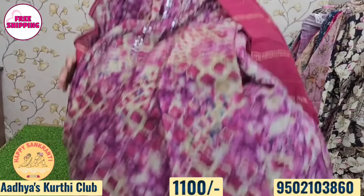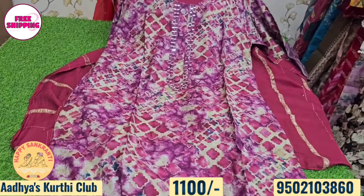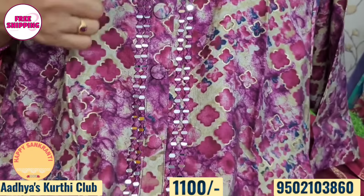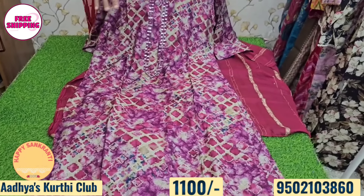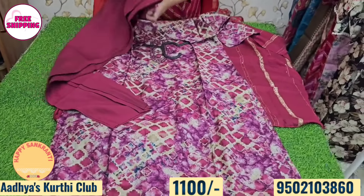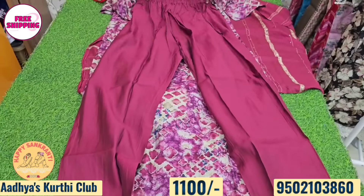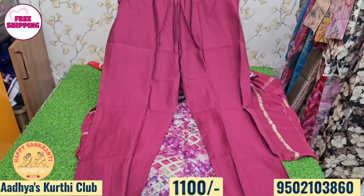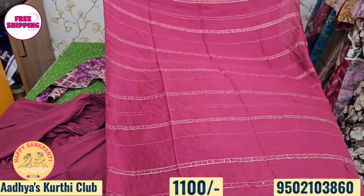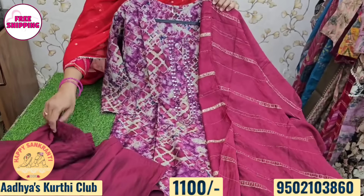Next, wine and maroon color combination — also purple and wine color combination. Features real mirror work, button detailing, and a geometric print in black, white, and brown colors. Available in L, XL, and XXL sizes. The zari weaving is beautiful. Price is just 1,100 rupees with free shipping.